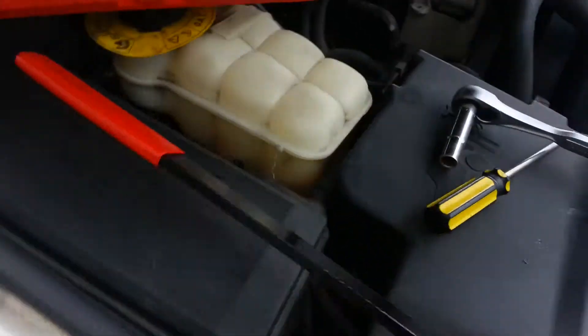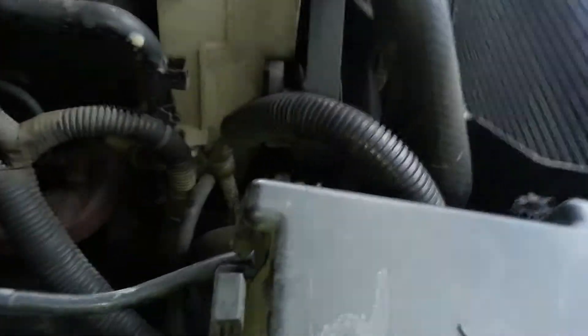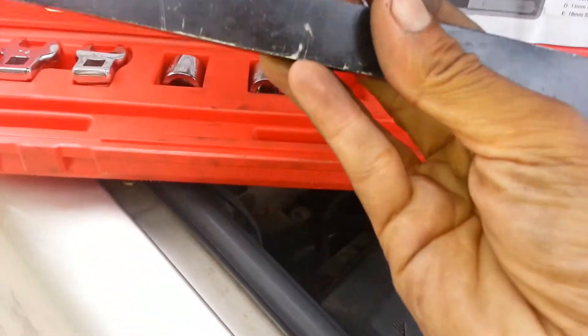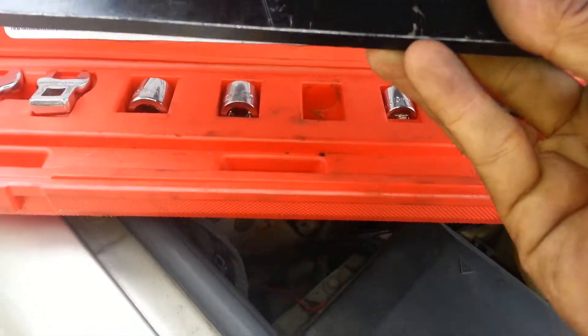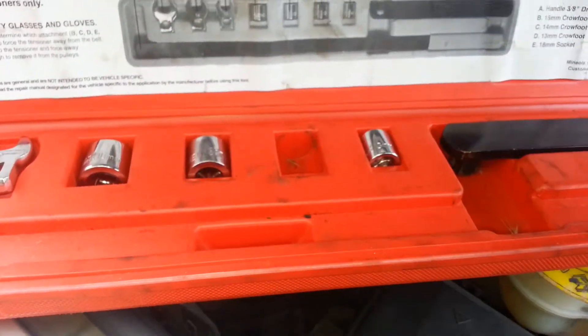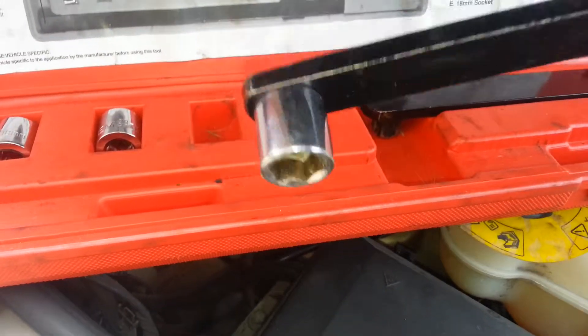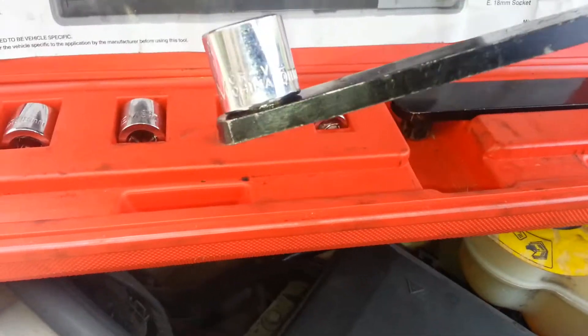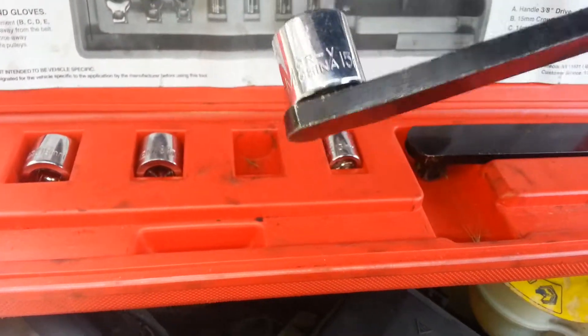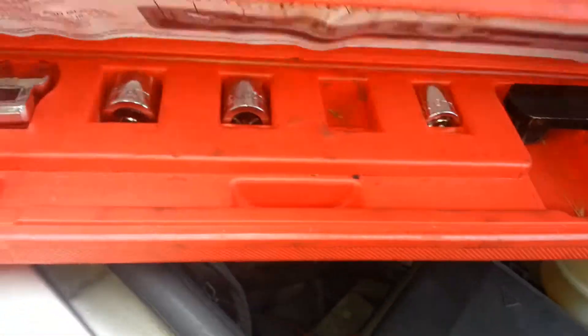Now we get into the 15 millimeter tool. I own this — I didn't rent it. It cost me $29. This is the tool to take off the belt. If you don't have this, you can also use a 15mm with a big socket or rocker arm. You don't need this specific tool.